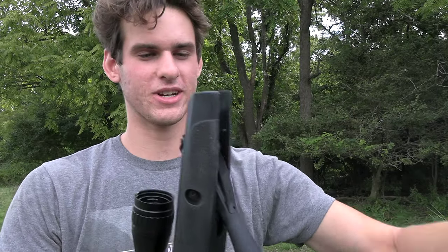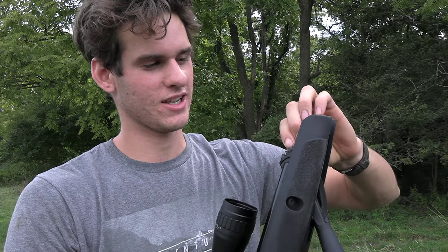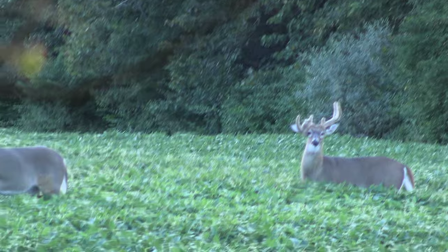We're going squirrel hunting today with the break barrel. Yesterday was opening season and I went out last night. I saw like two squirrels and a bunch of deer and that was it — pretty bad. It's 11:15 in the morning right now, pretty late actually. I don't know if we're going to see any squirrels right now. I might have to come back later tonight.